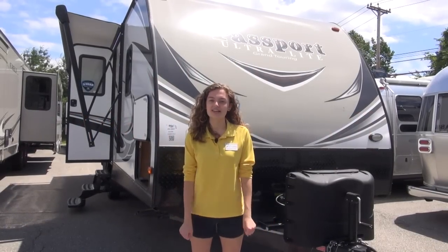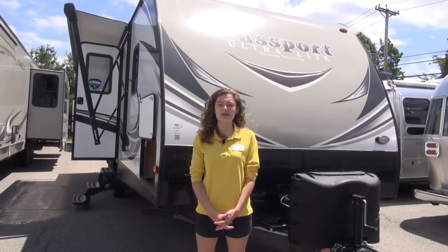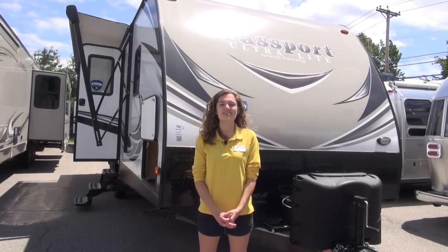How's it going, campers? You're watching Pete's RV TV today. My name is Sage, and I'm here to tell you about this 2018 Passport Ultralight 2520RL.